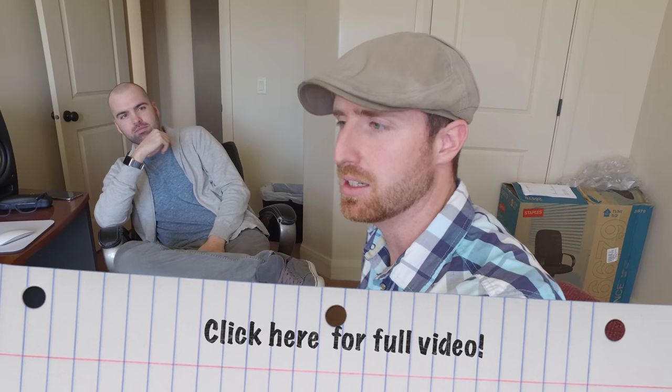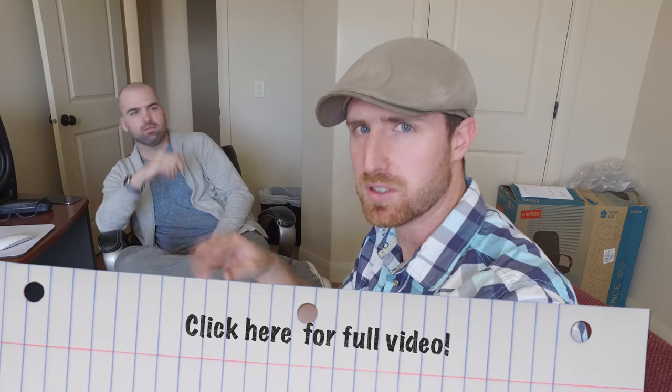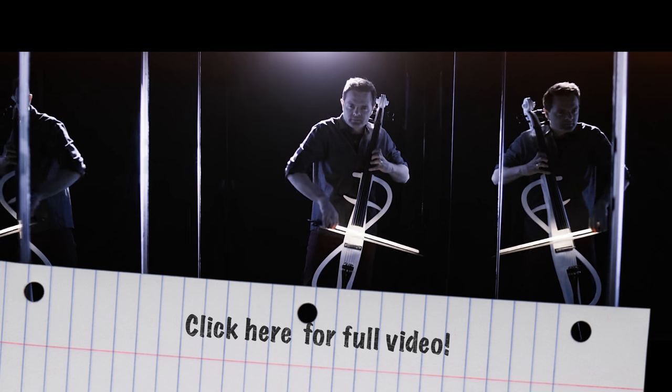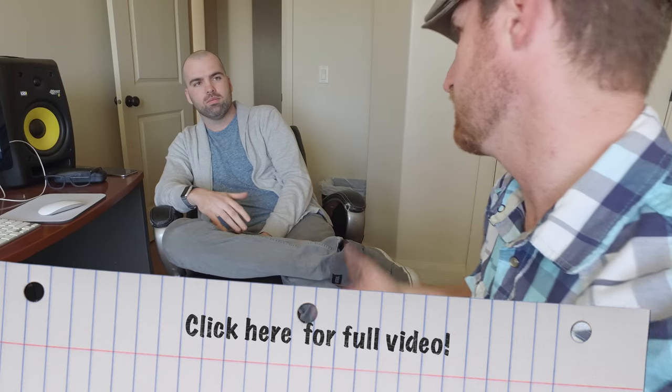This video is awesome, and one of my favorite parts about it was the sections where Steve was frozen — one of the Steves was still playing and the other Steve was frozen. Shay, I was wondering, how did you accomplish this look?